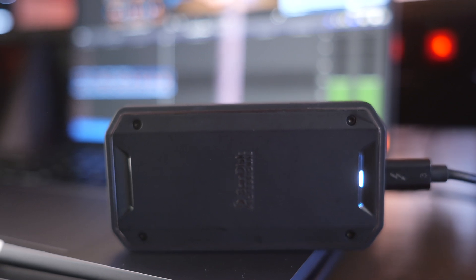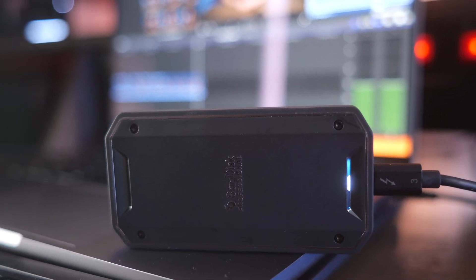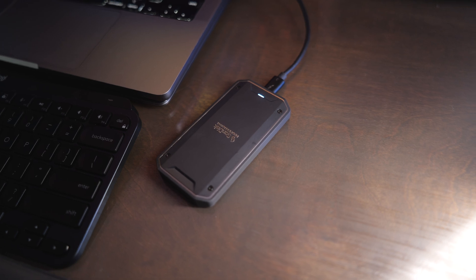So in theory, you have to use a Thunderbolt connection — you can use Thunderbolt 3 or Thunderbolt 4. You'll still get those fast 2,500 megabyte per second transfer speeds on both the read and the write on the SanDisk Professional Pro G40 drive.